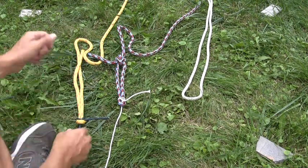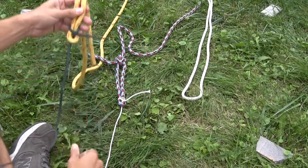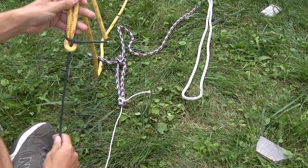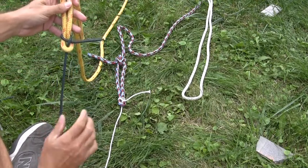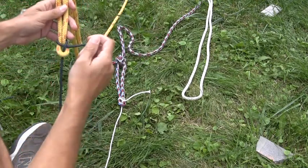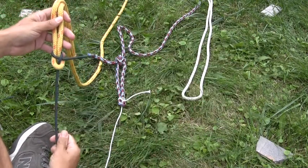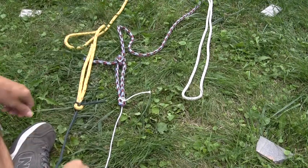The single sheet bend is the version we will use to mend nets with. It'll be continuous work where we come up and tie one sheet bend, move over, tie another, move over, tie another. We're working with twine of the same diameter in that case, but it'll be the same knot.